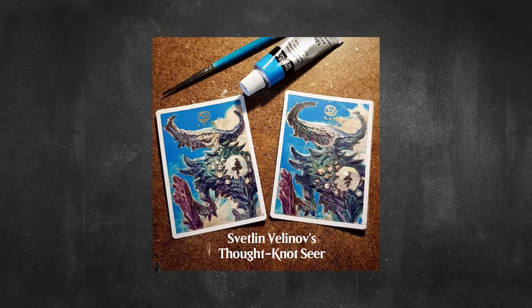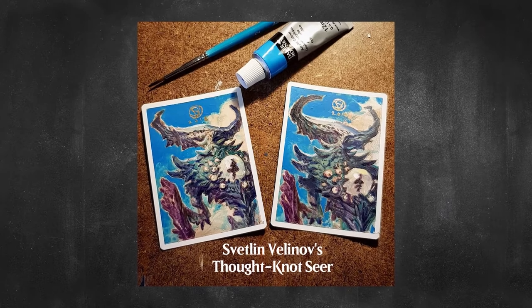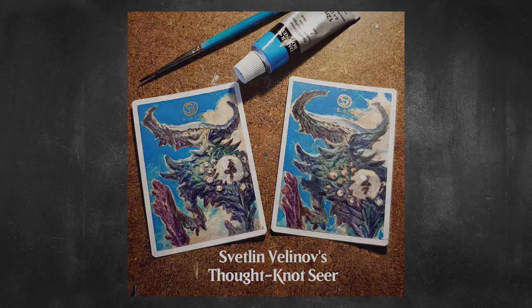This led to suggestions for more in-depth sketches, which then led to drawings, which eventually evolved into full-blown original paintings that today can go for hundreds of dollars each.